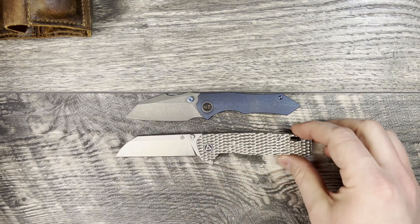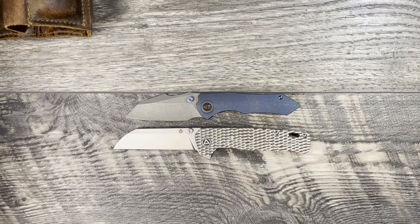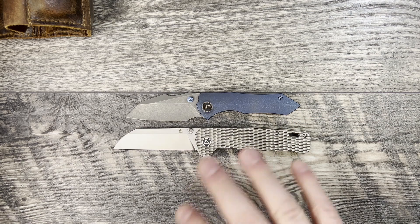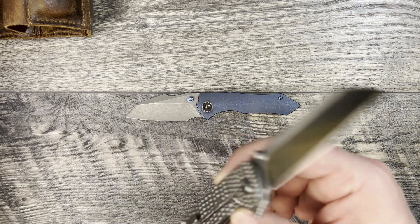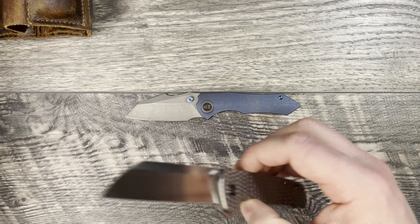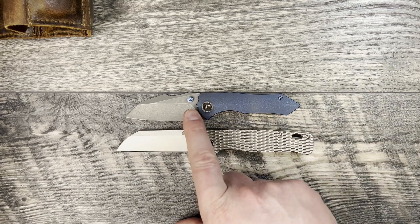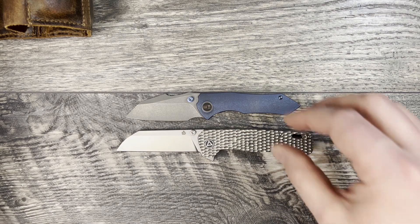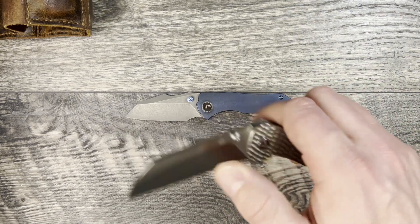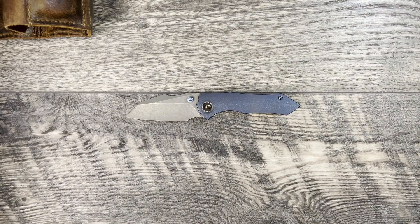The first alternative I'm going to bring out is the QSP Penguin Plus — this one is a Traditional Knives exclusive coming in at under $200. It features a titanium frame, M390 steel, and a titanium pocket clip which is not standard on the Penguin Plus. You do get titanium hardware and a unique design with the WE, so that is something to take into consideration.